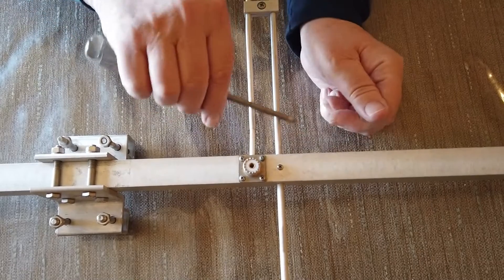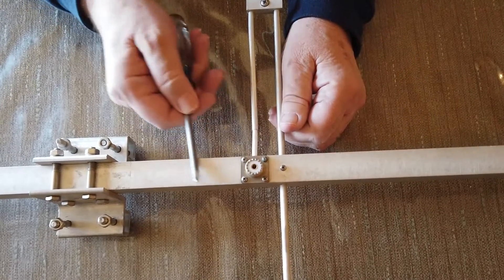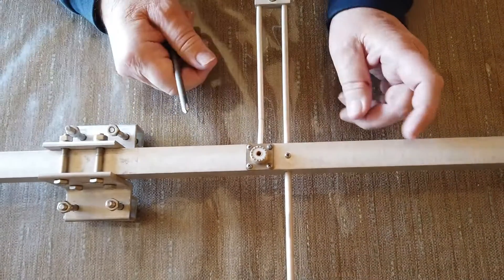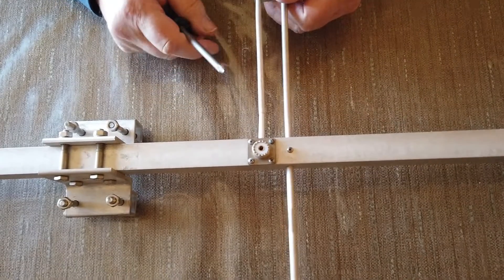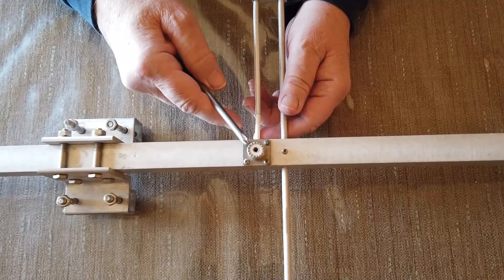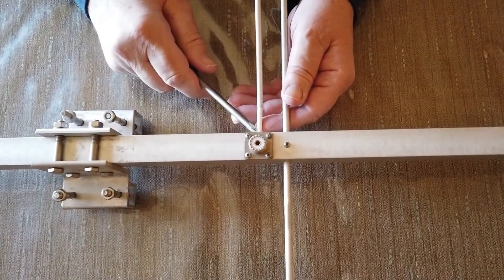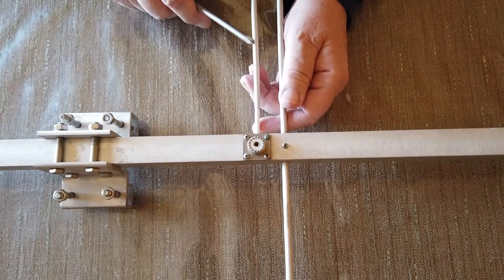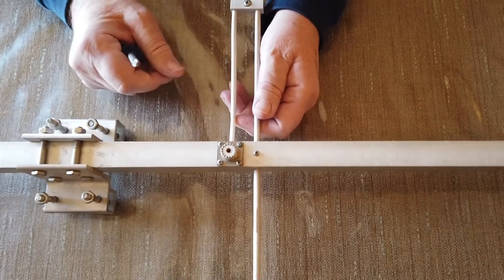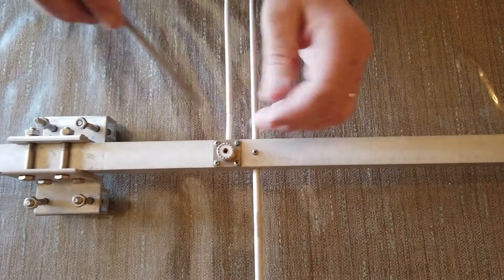This is the driven element, this is the gamma match, and this is the boom of the antenna. This is where it's mounted to a mast. This is the connector — the inside element goes to wire that's in here and comes out through here. And then there's this dielectric right here, and that forms a capacitor with this.